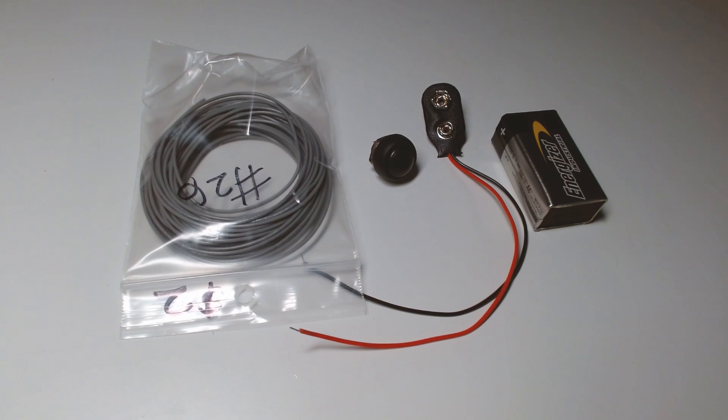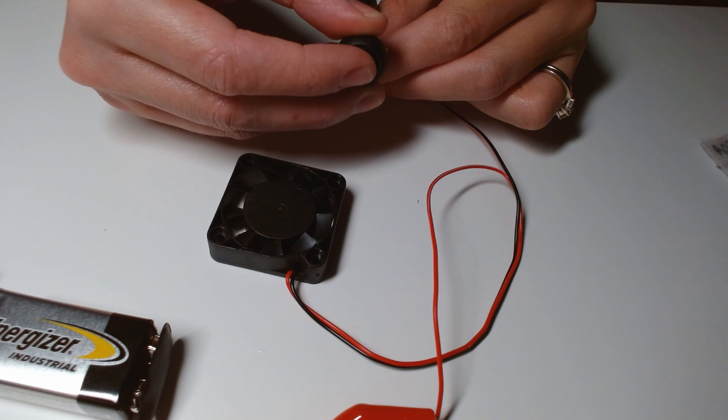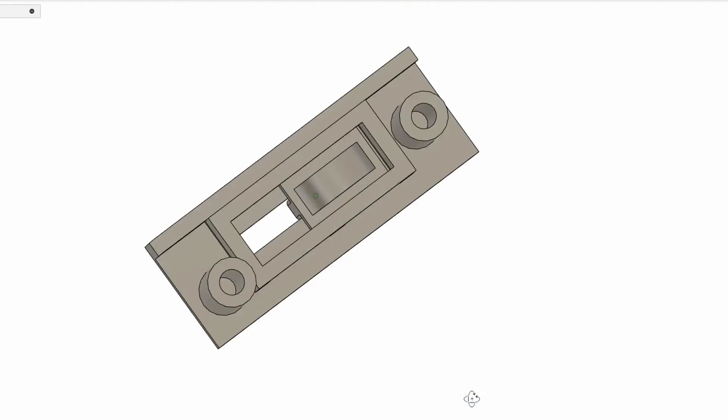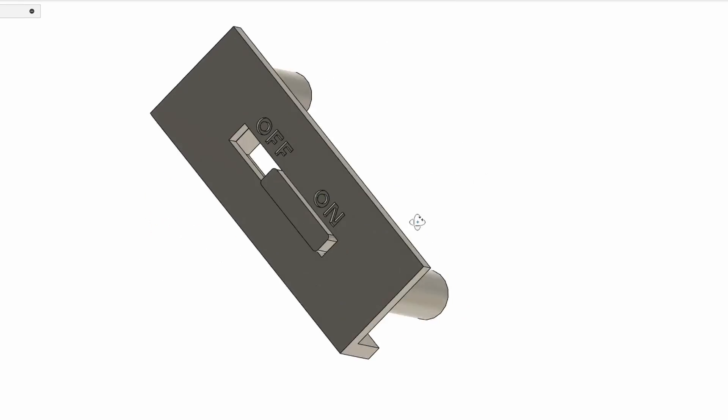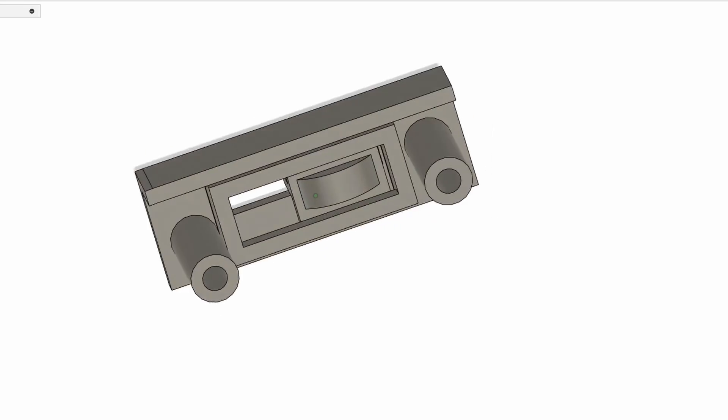When I got home, I tested all the components and noticed that the switch I had bought only stayed on when actively pressed down. When I realized I had purchased the wrong switch, I decided to use a limit switch that I had lying around instead. I then 3D modeled mechanisms to make my own slider switch using that spare limit switch.